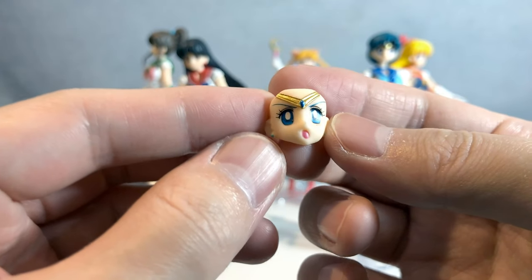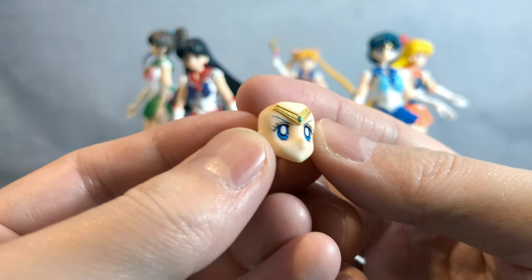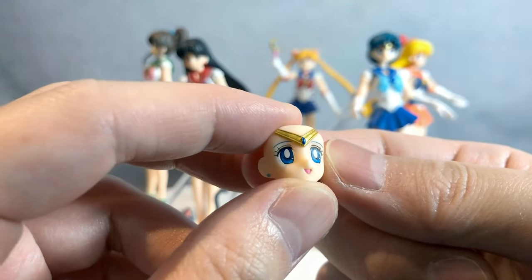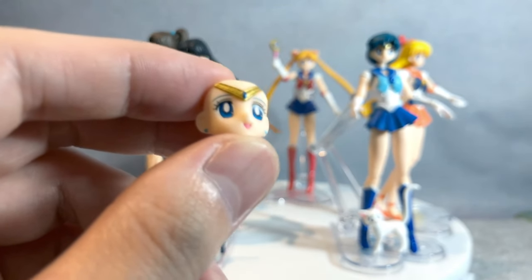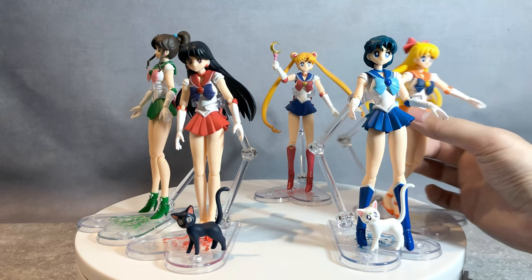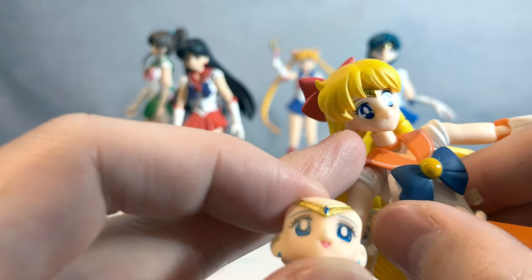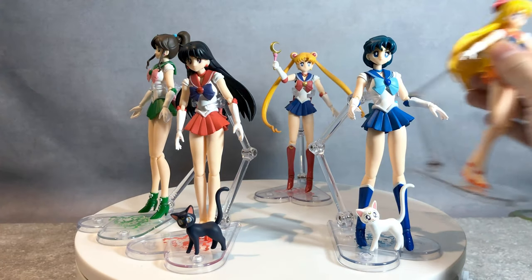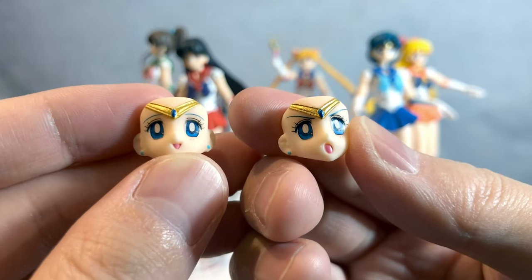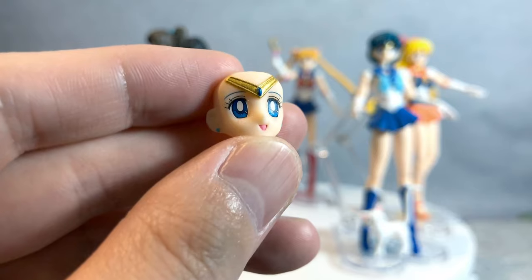Mercury — we also get her final attack face, and a determined face which we see all the time, and the 'I'm happy' face. It's funny because her eyes, compared to everybody else, it's different. You see everybody's face — like Venus — Venus' face is more sparkly, you can see more light. Everybody else has light in their eyes. But Mercury doesn't have any light. It's just pitch. Like she doesn't have a soul kind of thing — she looks like she's smiling, but my soul is in here kind of thing.